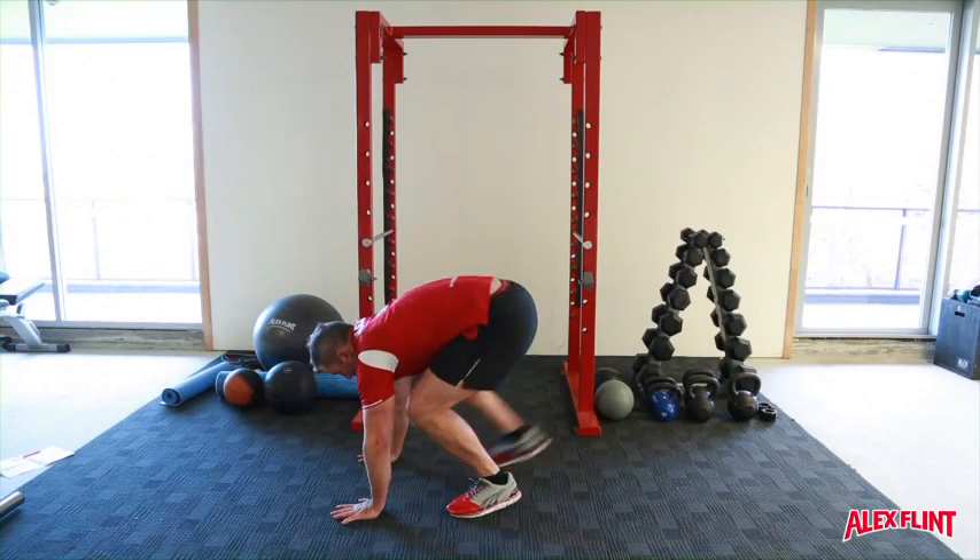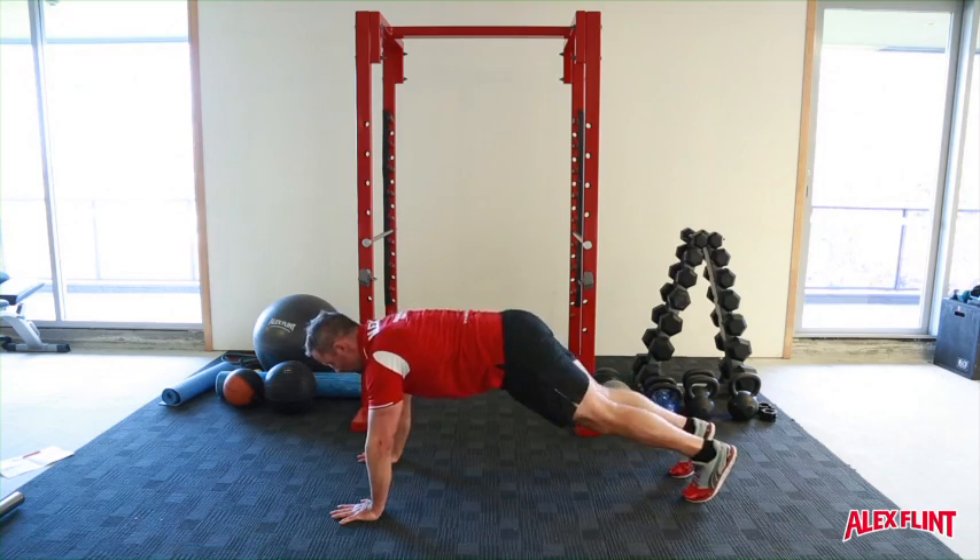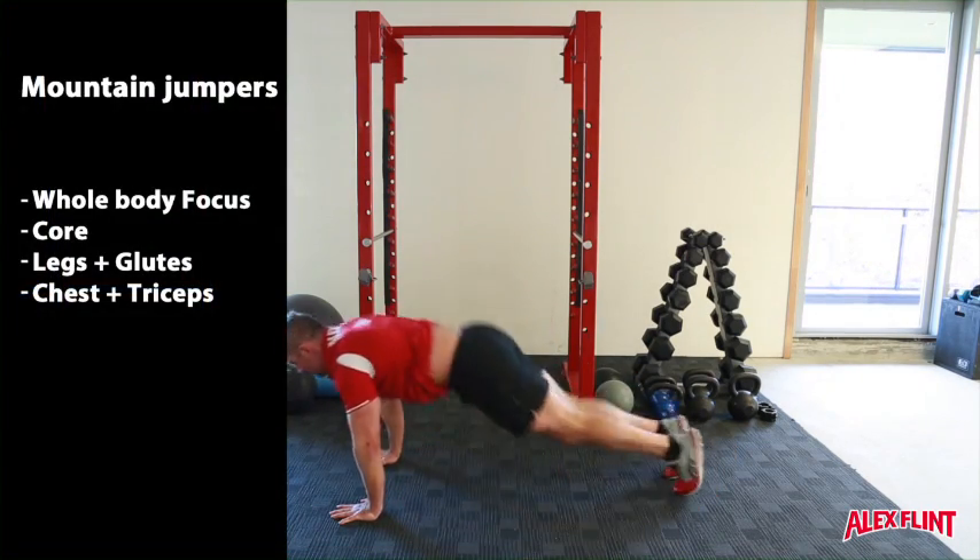Assume the bottom of a push-up position. Keep the core tight and the hips low. Explosively jump both feet forward until the knees are directly underneath the chest.